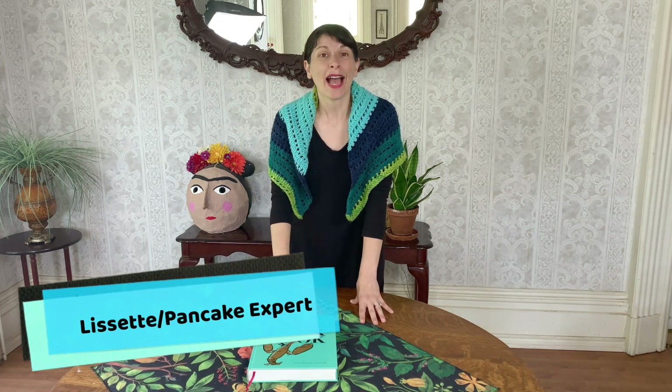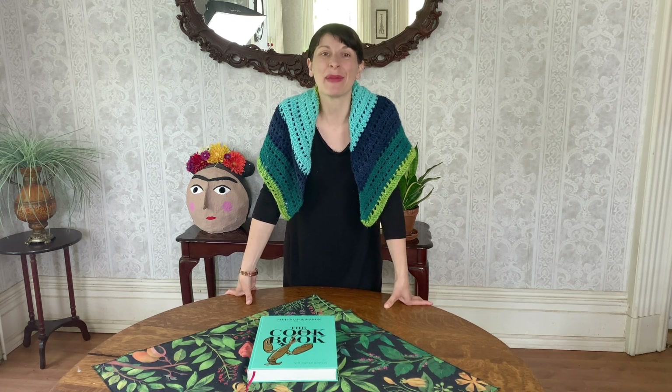Hi, welcome to Pancake Expert. I'm Lissette, the pancake novice, soon-to-be expert immersing myself in all things pancakes.